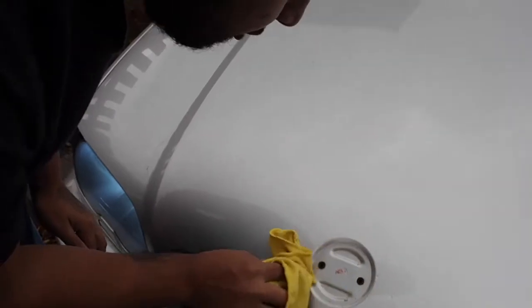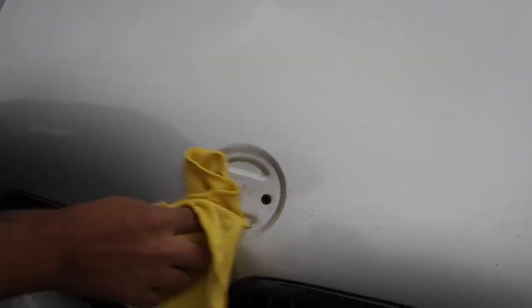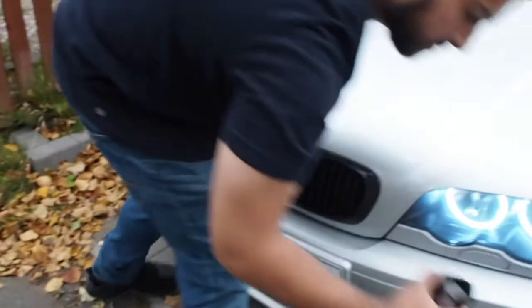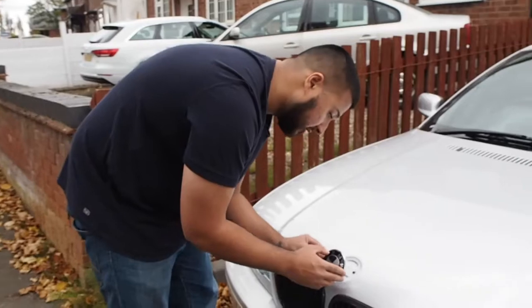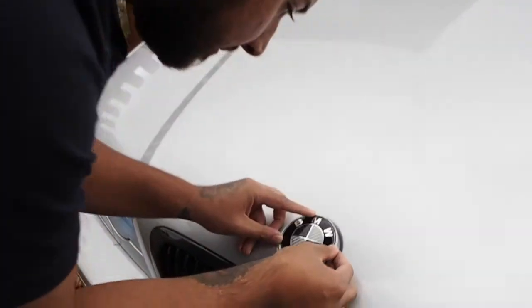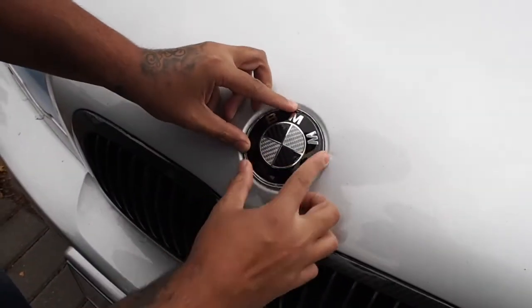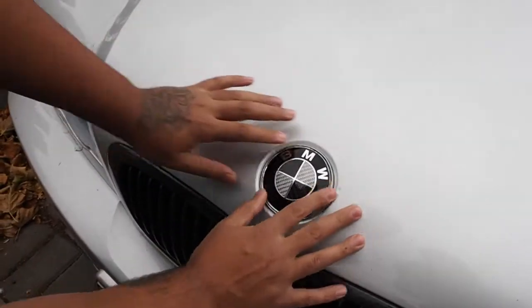I think someone has put a new bonnet on here in the past. So once you've got that cleaned up, just get your new badge and you can literally push it on.